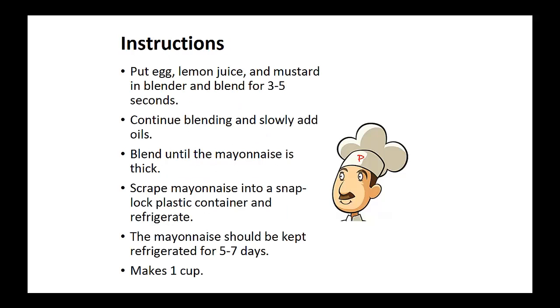Instructions: put the egg, lemon juice, and mustard in a blender and blend for three to five seconds. Continue blending and slowly add oils. Blend until the mayonnaise is thick. Scrape mayonnaise into a snap-lock plastic container and refrigerate. It's good in the refrigerator for up to five to seven days.